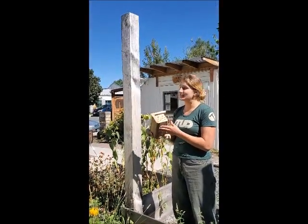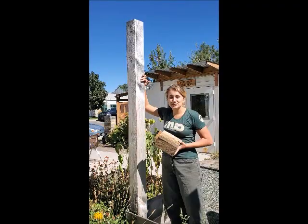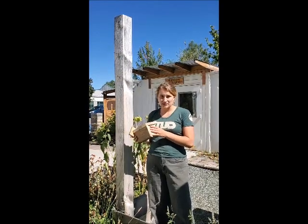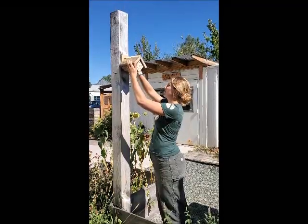Now that the mason bee house is assembled, it's time to hang it. It's recommended to hang it about six feet up to avoid predators, facing south-southwest. You want it to get as much warmth as possible through the winter months, since the eggs develop in their chambers and overwinter. The bees will emerge in spring once temperatures reach 50 degrees Fahrenheit for several days in a row.